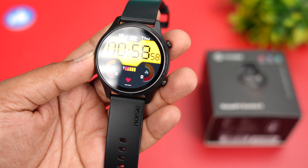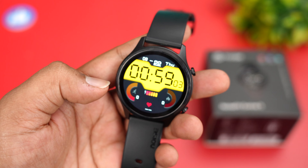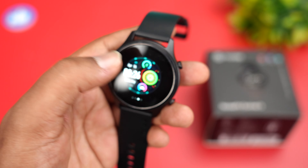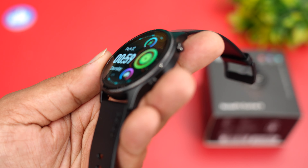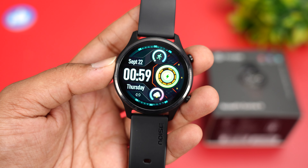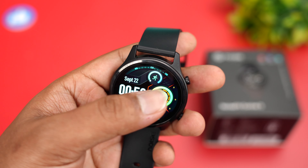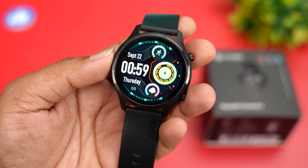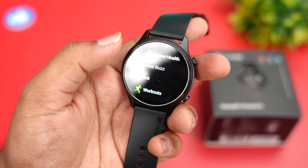The AMOLED display with a 46mm dial is really vibrant — the text is crisp and clear. You can change the watch faces and it looks very detailed. The viewing angles are excellent, color reproduction is very good, the display feels very smooth, colors are vibrant, and the touch response also feels very smooth.